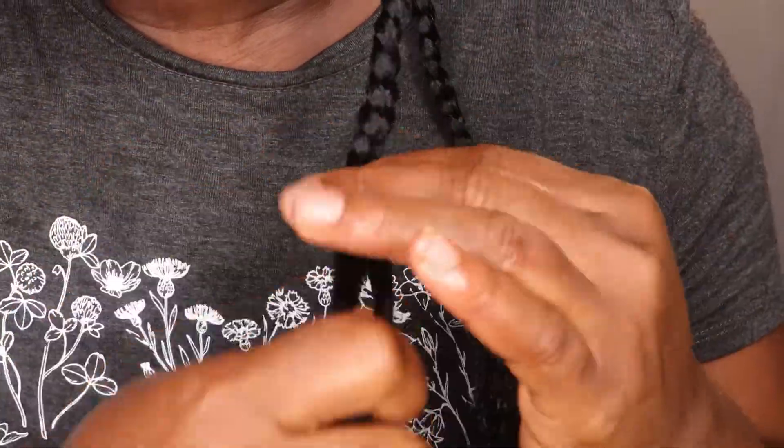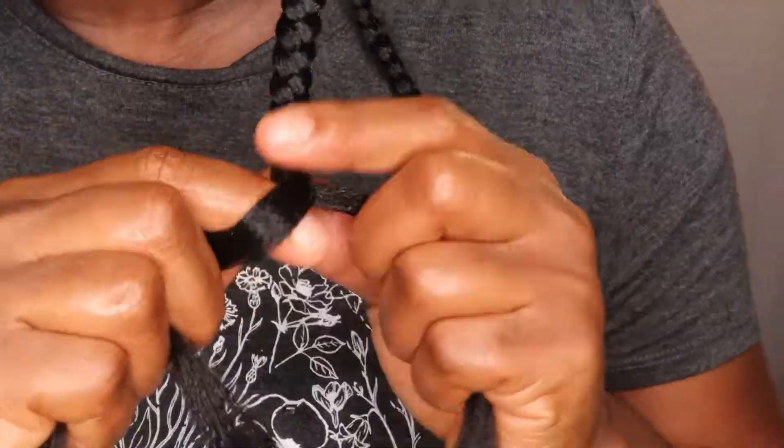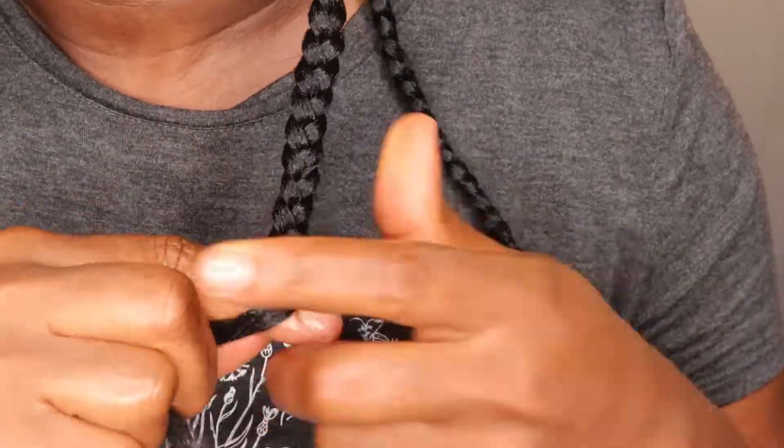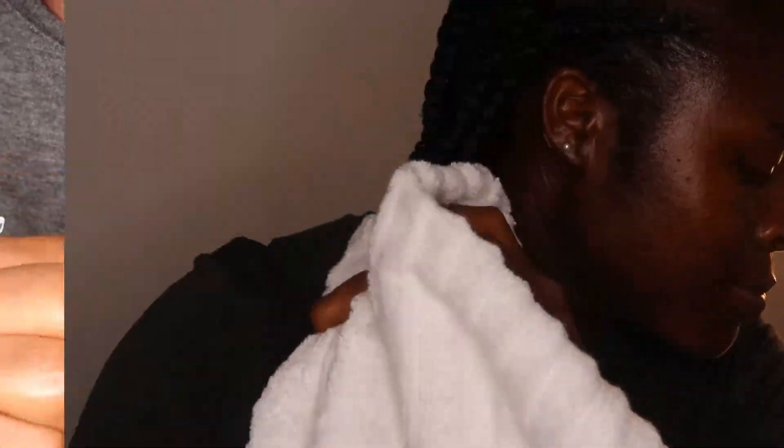I was checking the lengths to make sure everything matched, even though not all the extension strands were the same length. I added the hair according to the length of the neighbouring braids so they kind of matched. Once I was done, I just dipped the ends into hot water to tame and seal them.